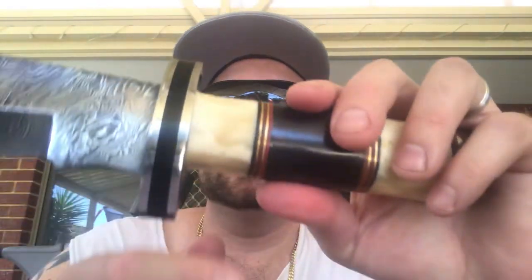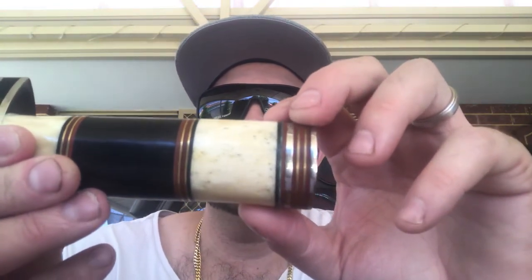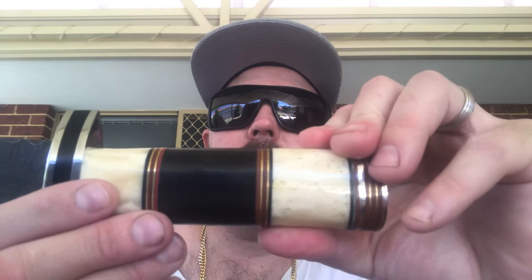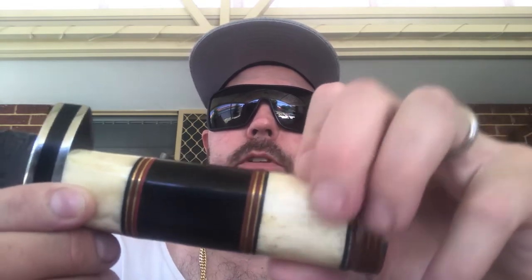The handle is 12 centimeters long or 4.7 inches. That about sums up the handle, but yeah, I think that camel bone really sets it off — gives it a nice look and feel.